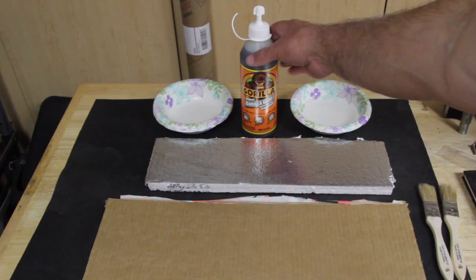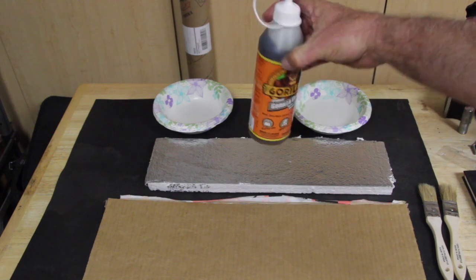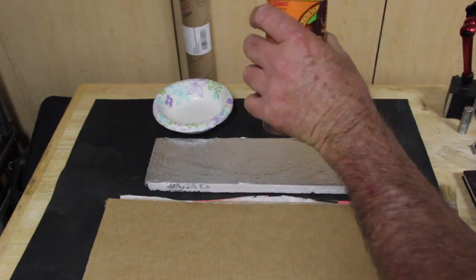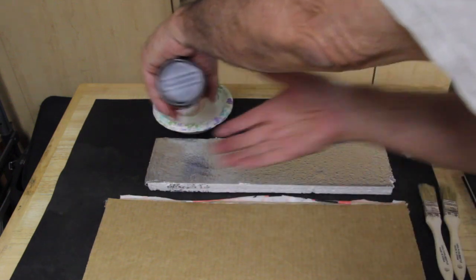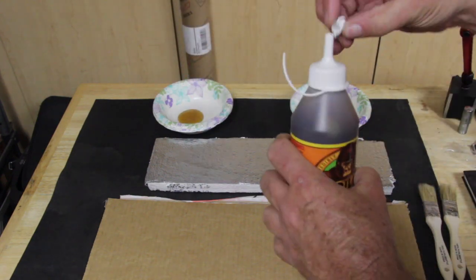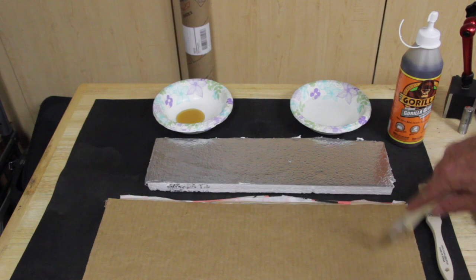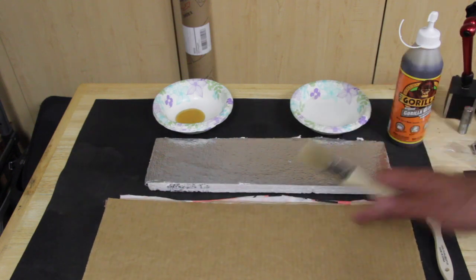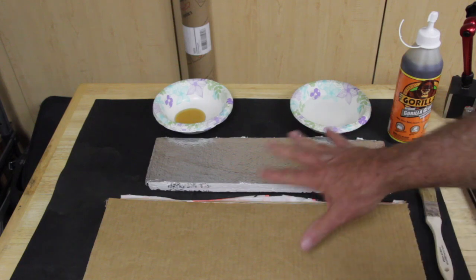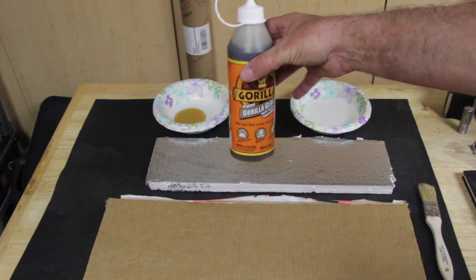Because Gorilla Glue is a polyurethane-based adhesive, it interacts with water. You don't want to get any water in the actual container because it will start to harden. So what we want to do is take some Gorilla Glue and put it in a separate container. Whatever we use from the container we're going to throw away when we're done. If you get any water into the Gorilla Glue, do not pour it back into the container because it will start to harden on you.